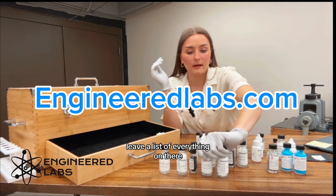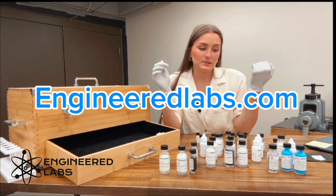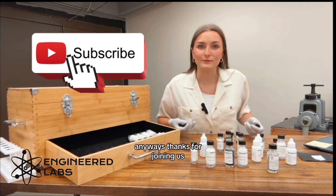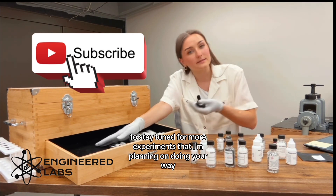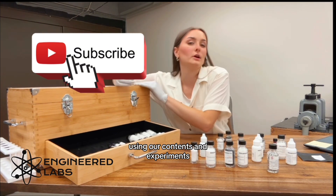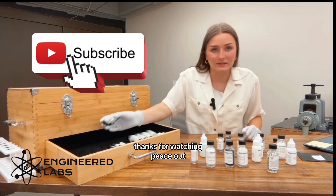You can also check it out on our website — you have a list of everything on there. Go ahead and head over to engineerblobs.com and check out all of our cool products on there. Anyways, thanks for joining us. Go ahead and subscribe to our channel to stay tuned for more experiments using our Quantum STEM experiments. Thanks for watching. Peace out.